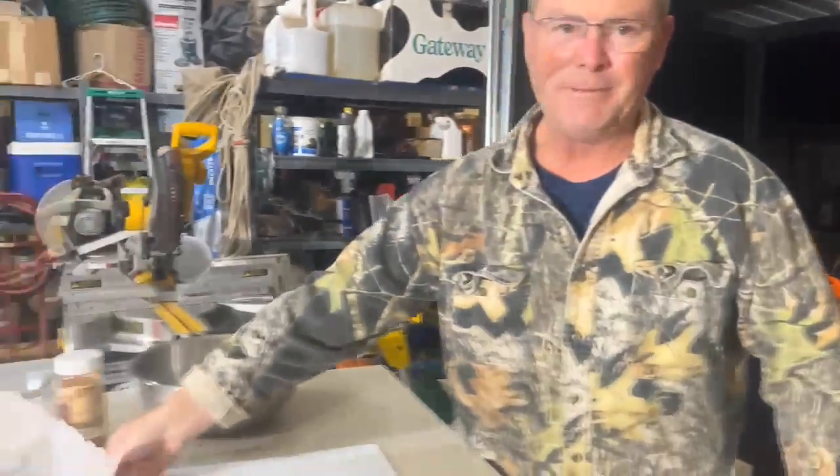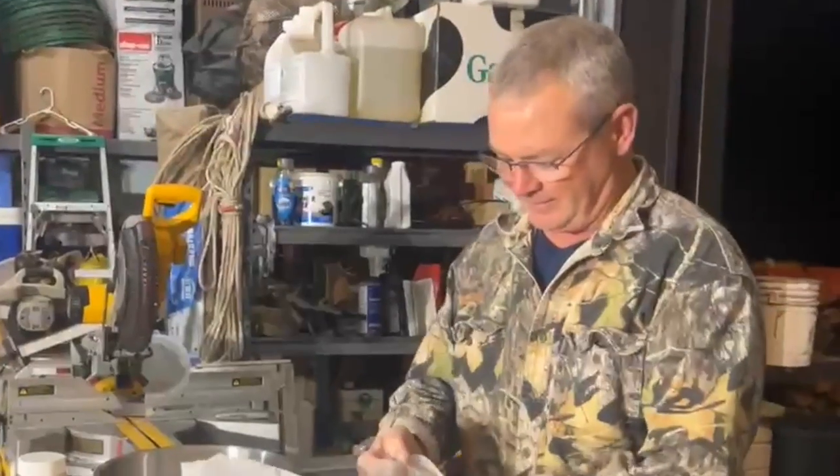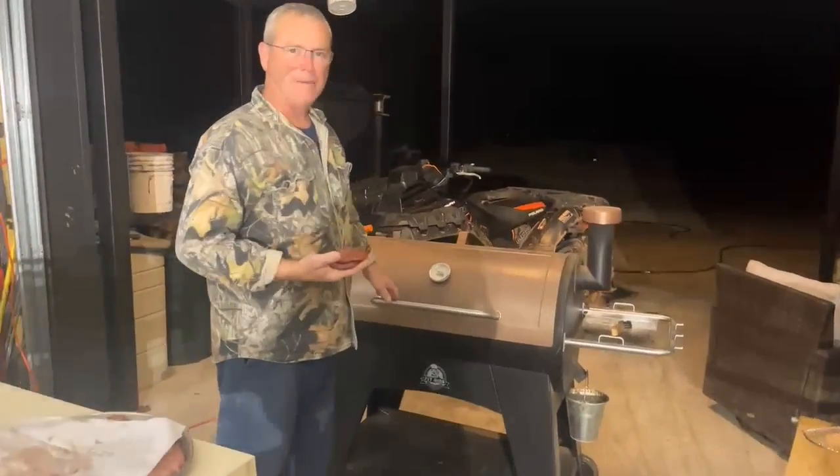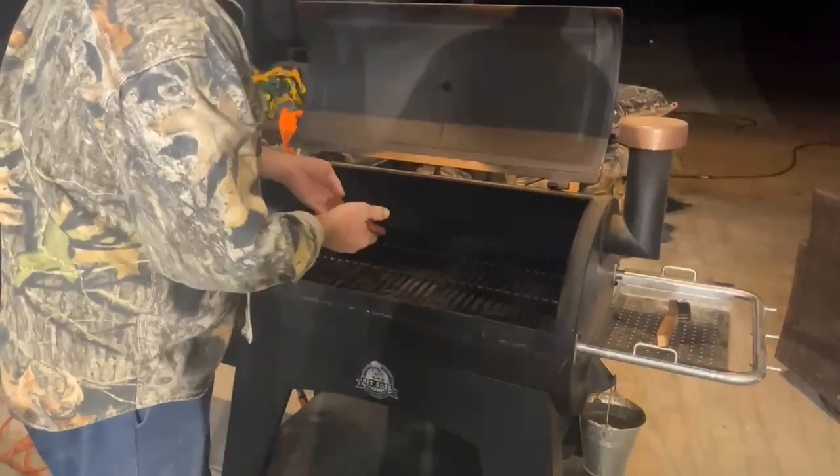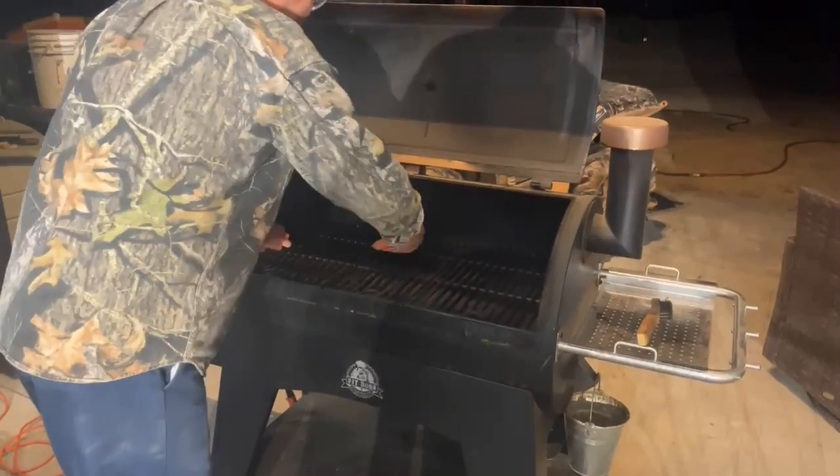One of the things I'm going to tell you about the pit balls is I've just quit using our gas grill. I've been known to come out here and turn it on just to cook a hot dog on it. Anyway, we're not doing anything fancy here.